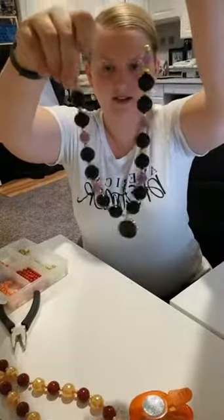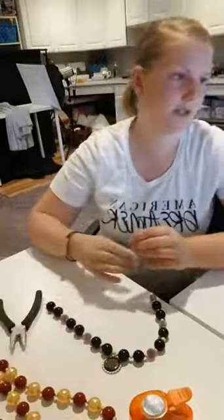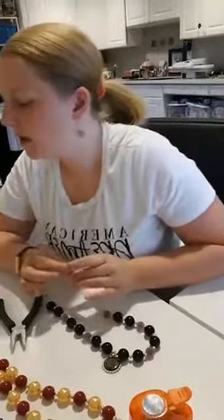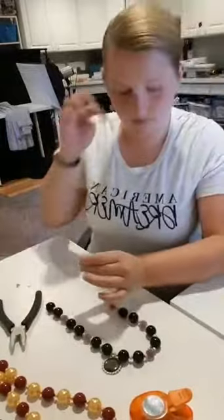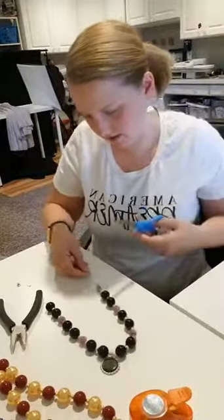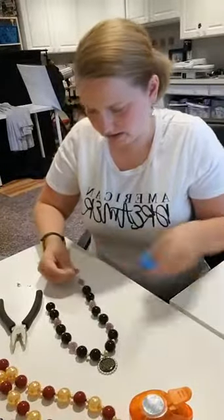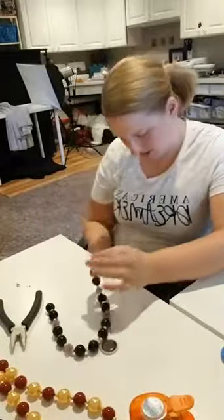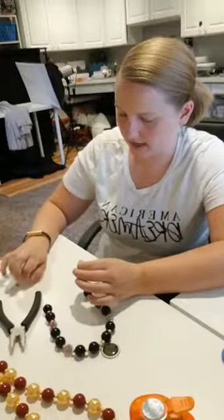Here is our necklace — super cute! Now we are going to need crimp beads and a lobster clasp. Let's find those. So just your basic lobster clasp. You're going to trim a lot of this wire off. This is always the part where if you're not a little bit careful, you're going to drop your necklace and lose all your beads and have to start over — which I've done before. So I've trimmed that down.